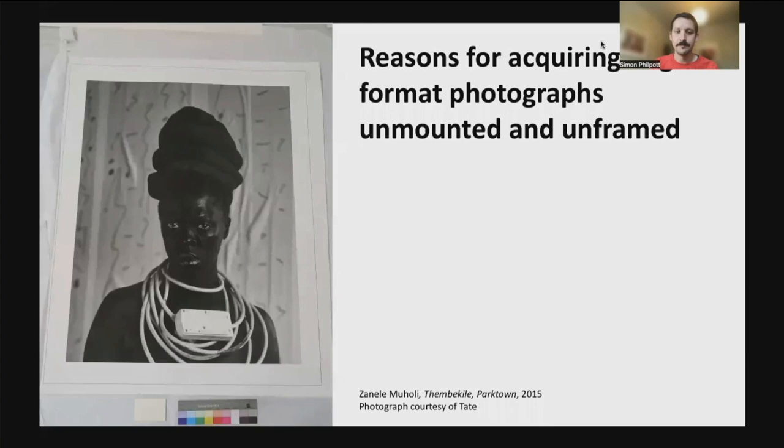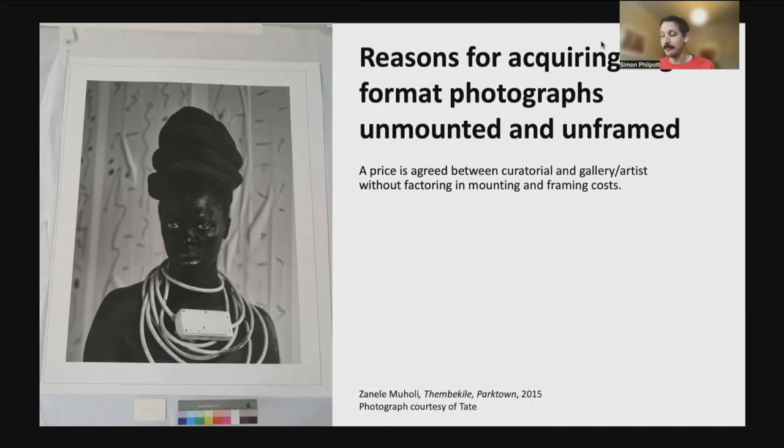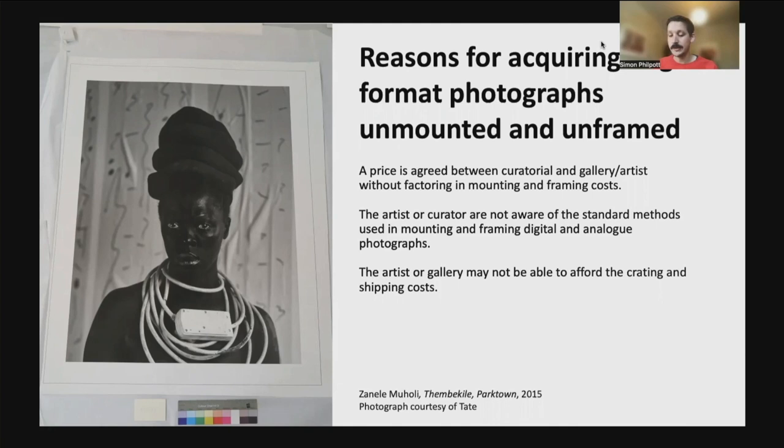However, Tate are also acquiring many large format photographs unmounted and unframed. This can happen for a number of reasons, including a price being agreed between curatorial and the gallery or artist without factoring in mounting or framing costs, an artist or curator not being aware of the standard methods used in mounting and framing digital and analogue photographs, an artist or gallery not being able to afford the crating or shipping costs, or an artist choosing a poor quality support material.